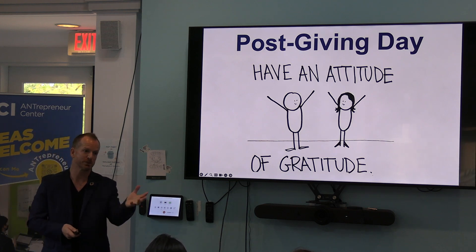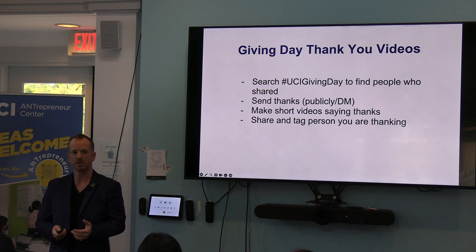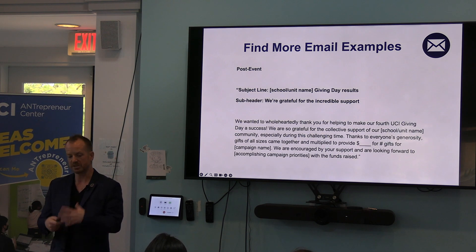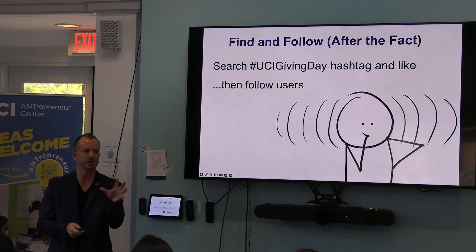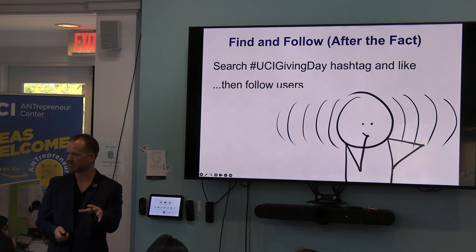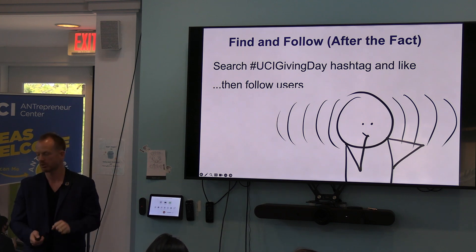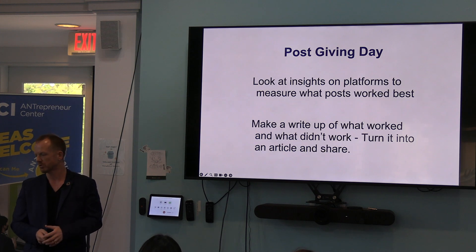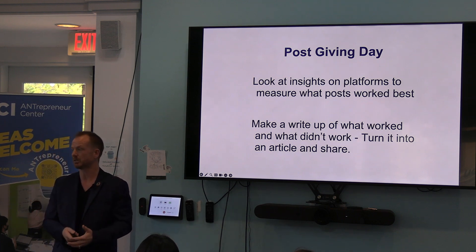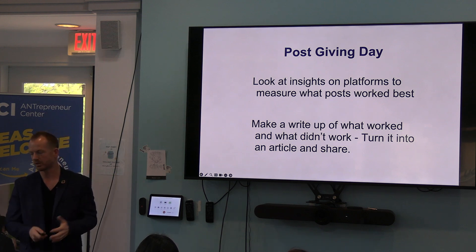Have an attitude of gratitude. Be appreciative of the people that you work with. Micro-interns, this is a great opportunity for you to work with people professionally. Thank you videos after the fact. Sending emails as a follow-up. Giving day thank-you videos. Find and follow — everybody who engaged with your content, go find and follow them. Everybody that did UCI Giving Day, even from off campus, follow them and show them you want to connect. You can do post-it thank yous, handwritten note thank yous. At the end of the day, look at data to see what works. If you posted 10 posts, what are the two highest? Why did that work? Then you can duplicate it.